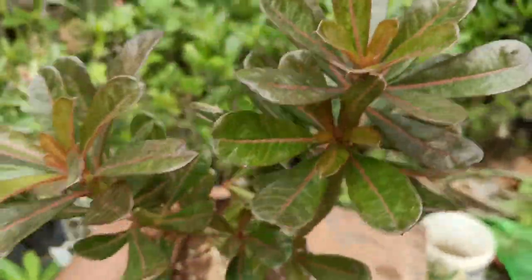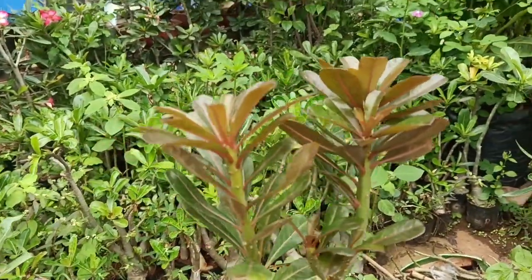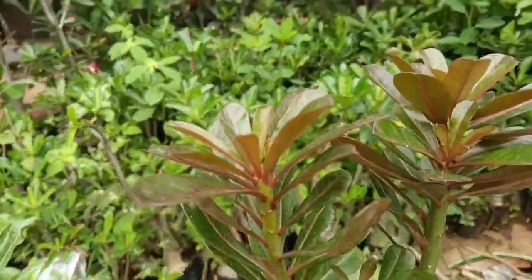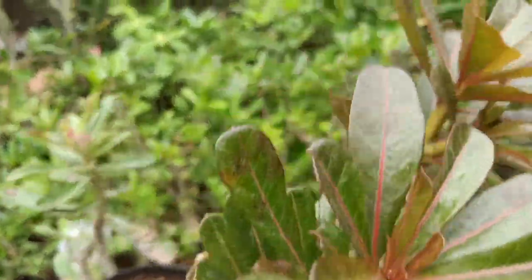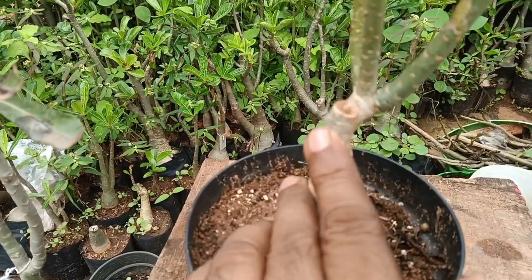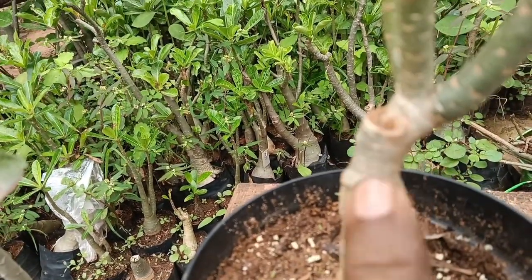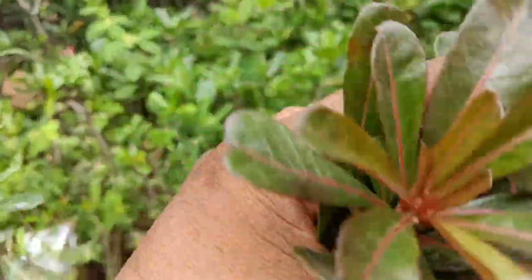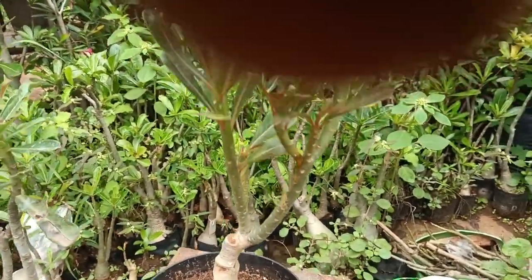Look how beautiful the leaves are. This is a very big plant. See how unique the color is. This is actually a grafted plant — this is the grafted part and this is a normal Obesum plant. See this is a very beautiful plant.